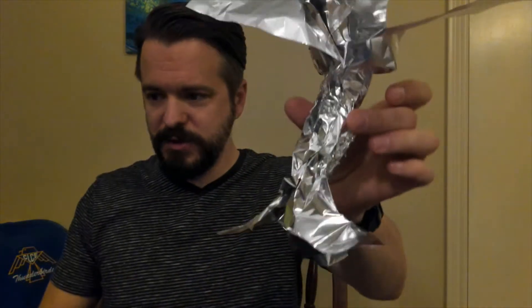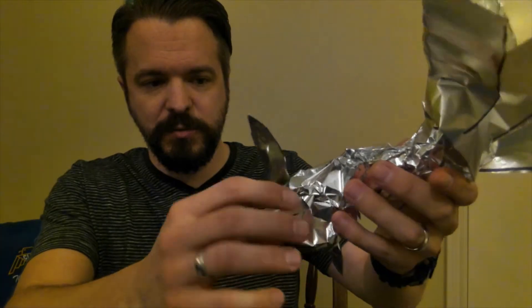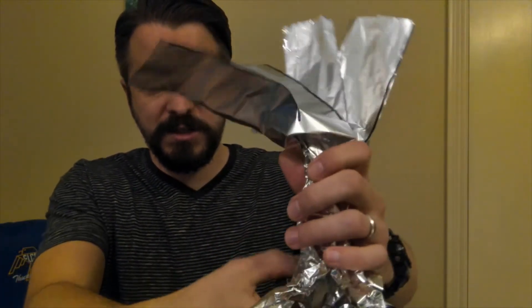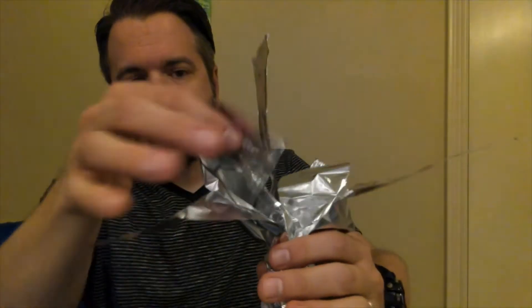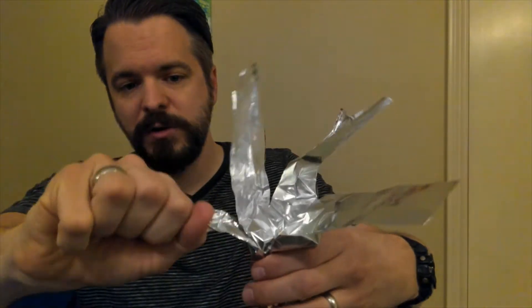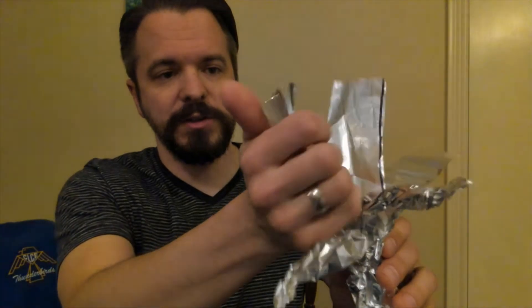That's the trunk — I'll stop there. Then I'm going to find my individual roots and compress those, just kind of squeezing them in my fist. Just letting my tree take form. And then the branches — I'm going to do the same thing, squeeze them, squeezing harder on the edges because branches get smaller the further they get away from the trunk.